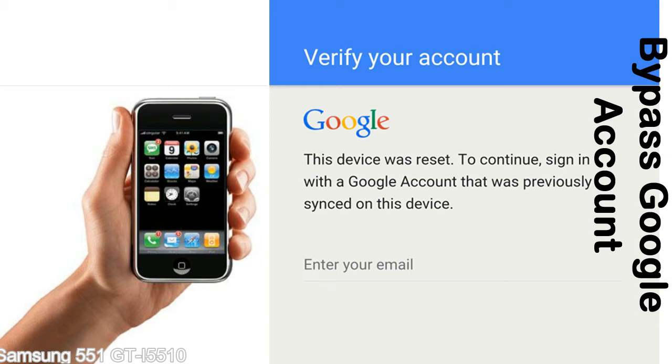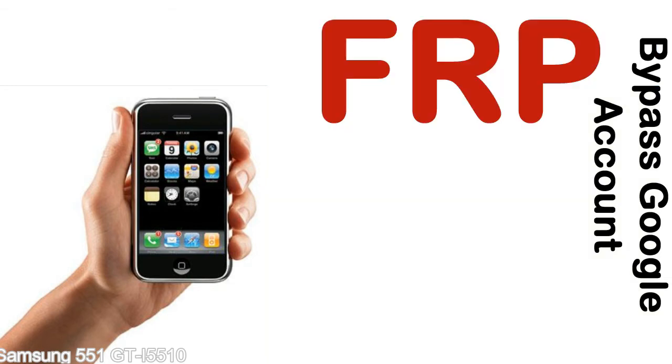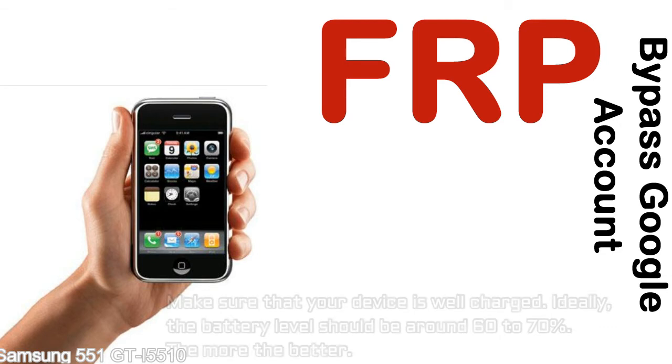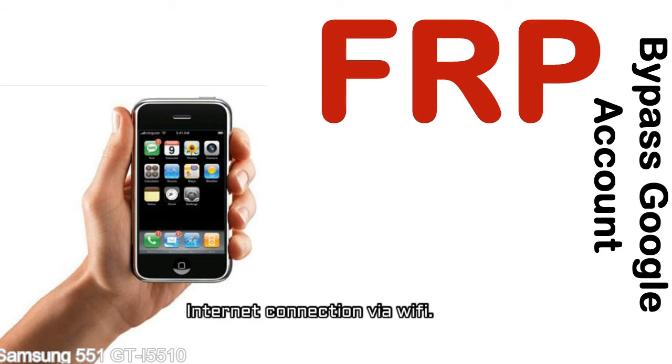You can use this solution for almost all FRP lock devices. Before starting: 1 — make sure that your device is well charged. Ideally, the battery level should be around 60 to 70%, the more the better. 2 — Internet connection via WiFi.